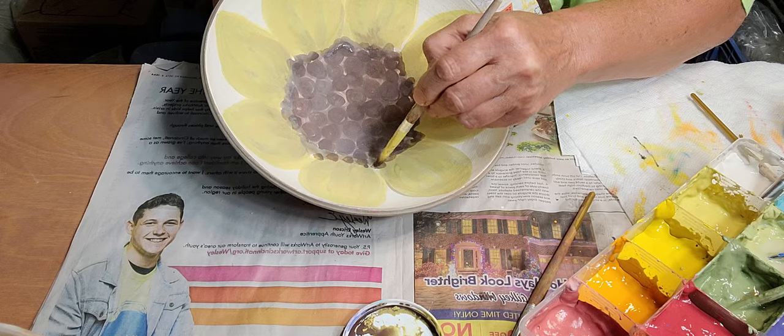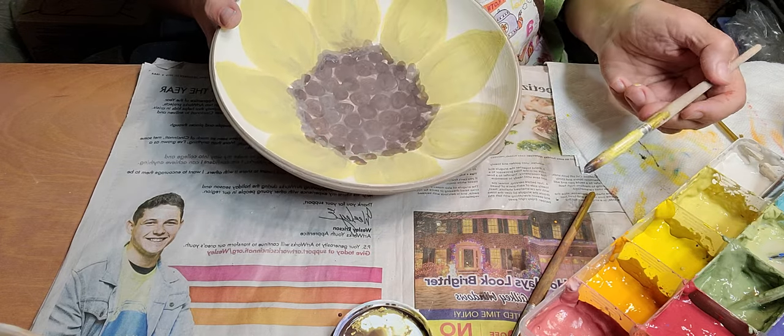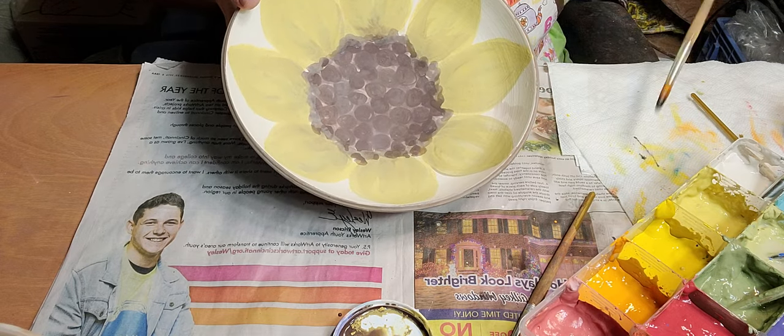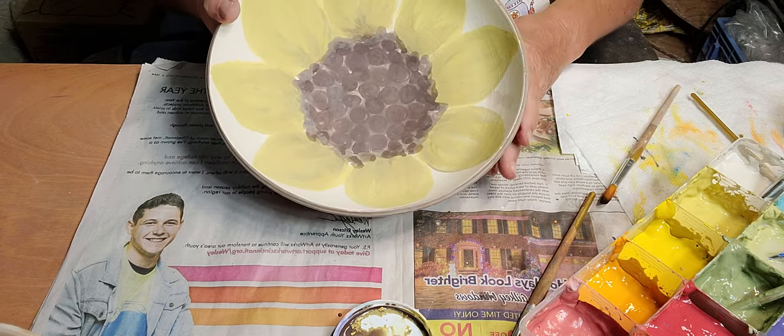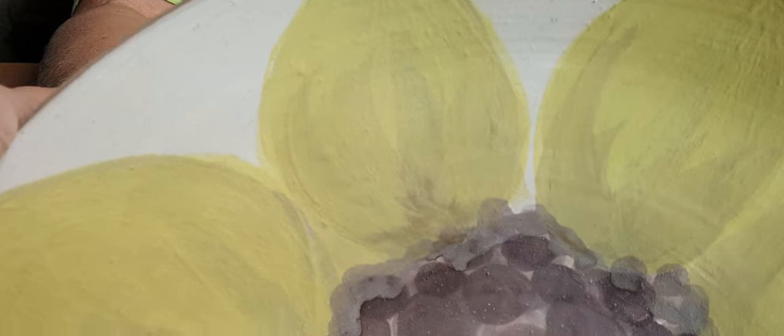I don't hand-draw anything out - I just kind of wing it. So that's what it looks like so far. You can kind of see it's not really looking like too much now, but you can see the petals and the different colors.